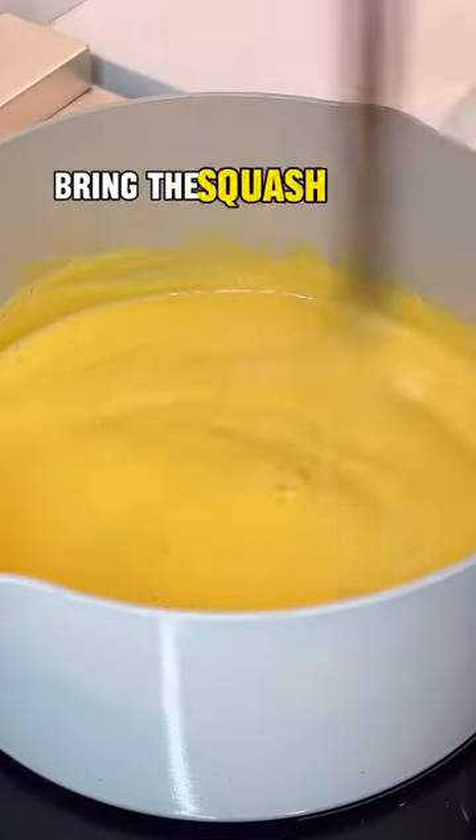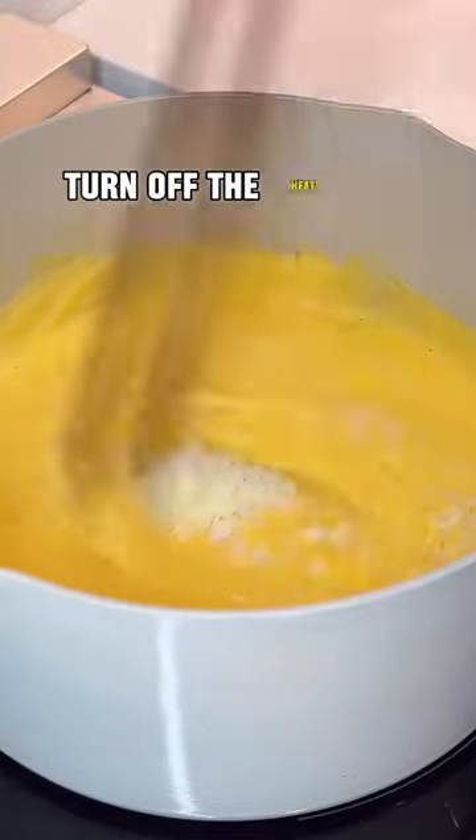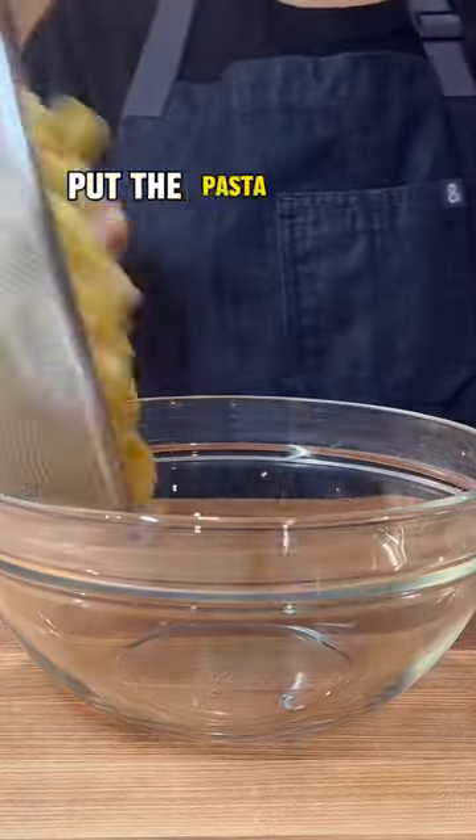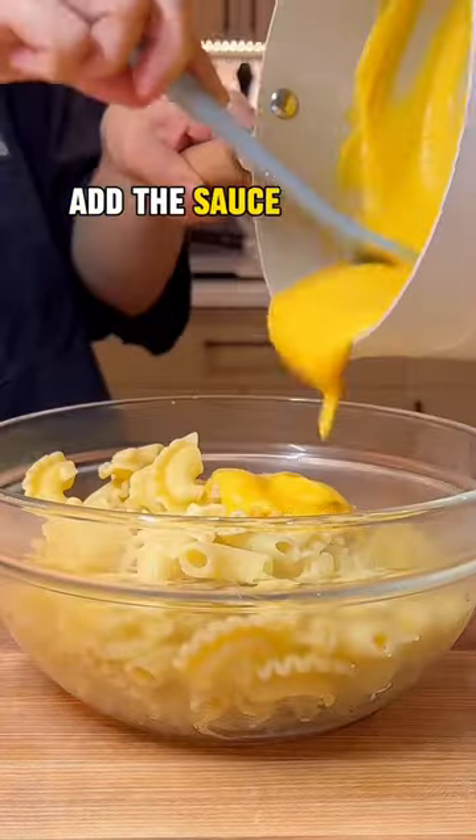In a small pot, bring the squash puree to a boil, turn off the heat and mix in the cheese little by little while continuously stirring. Put the pasta in a big bowl, add the sauce and mix.